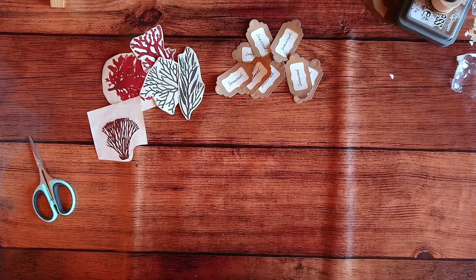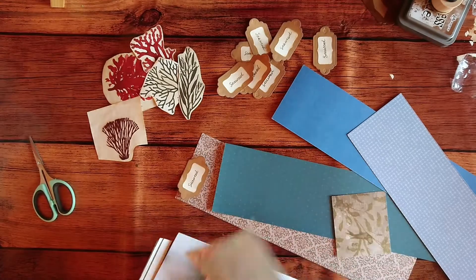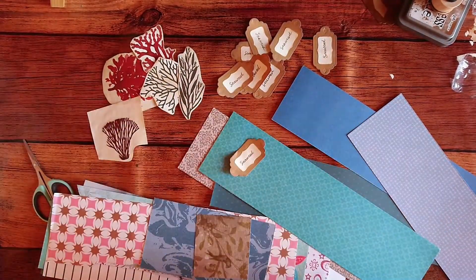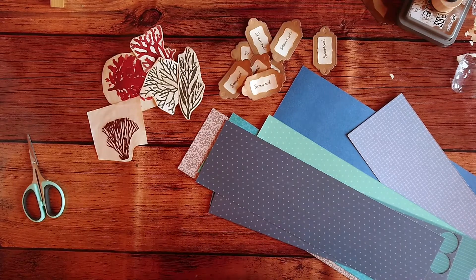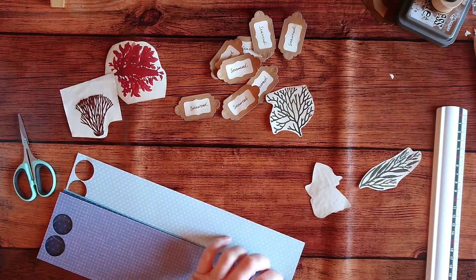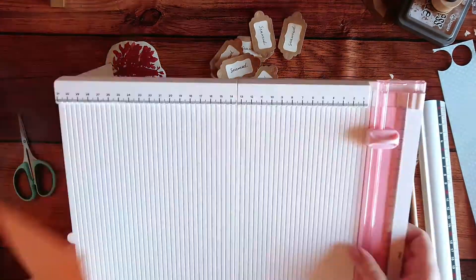I've selected a couple of papers that I think would look nice — they're all dark blue papers. I'm just checking out which ones would be the best. I do need eight, and I don't have a lot of similar papers so they're pretty much all going to be different, which I think is really cool. Now I'm just going to cut them all to the same size.